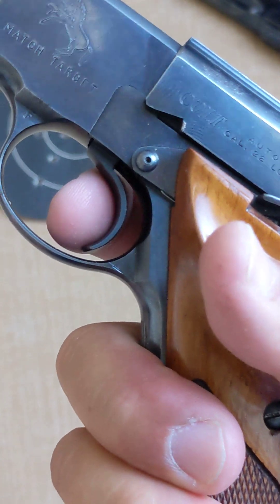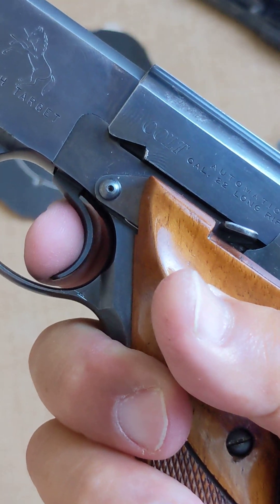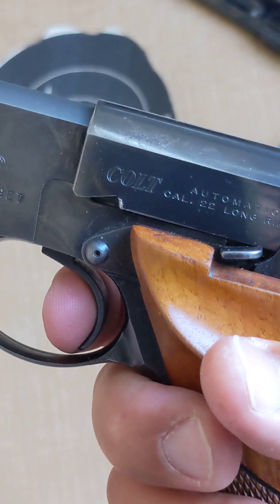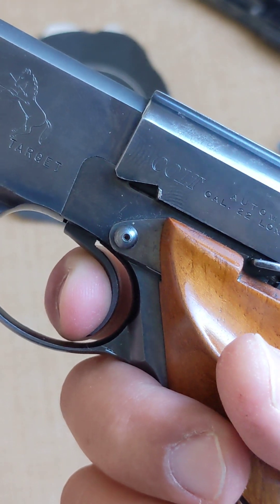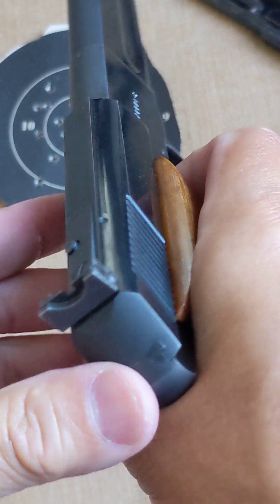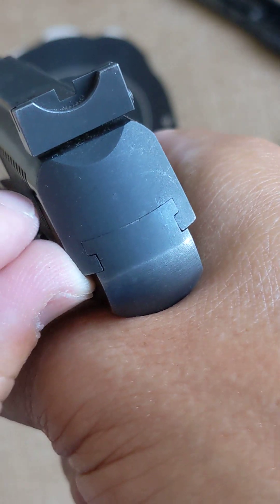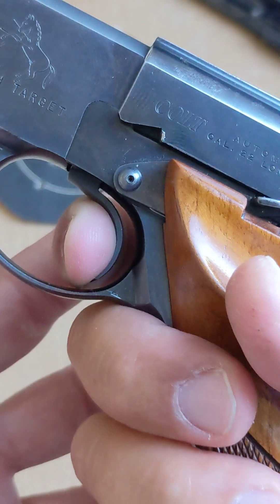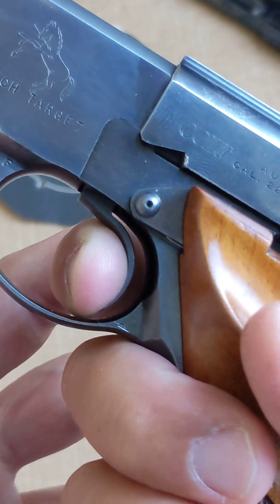Let's test the trigger just once. Maybe we can get a reset. The shape is pretty good — the way you cock it encourages you to pull straight back, not a lot of up or down motion. Look at the tight, tight finish, guys. These old-school guns are the best — not only the bluing but also the fit and finish. Truly, truly an American icon, an American treasure.